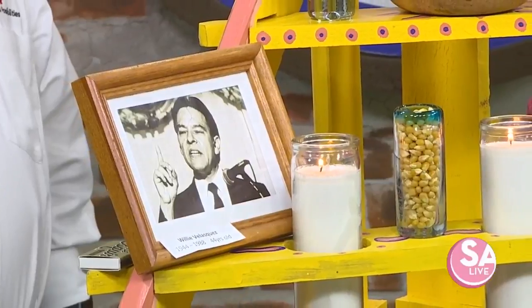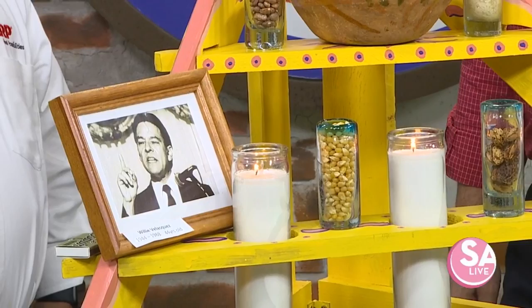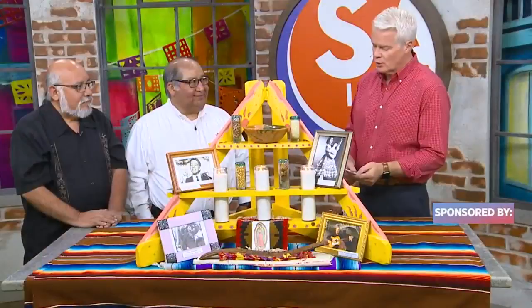Día de los Muertos is coming soon and AARP has some senior workshops that you can take to get in the spirit. We are joined today by John Vasquez, AARP volunteer, and Guadalupe Cultural Arts Center's Jorge Pina to learn more. Good afternoon, gentlemen.